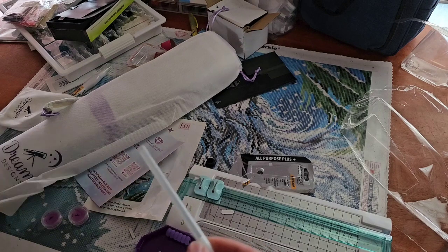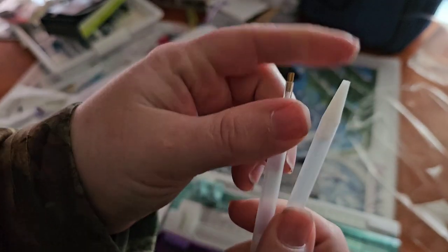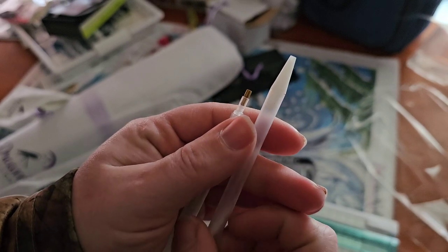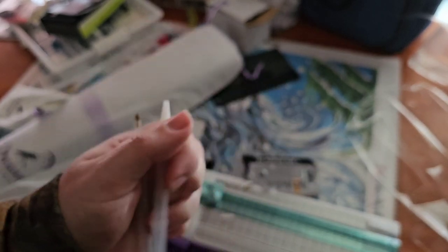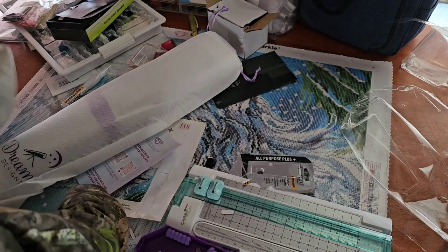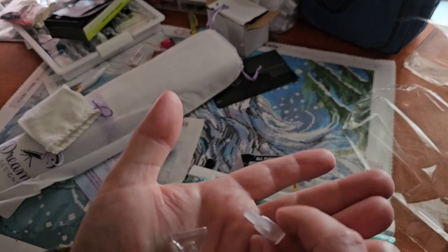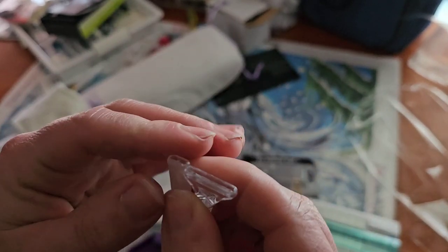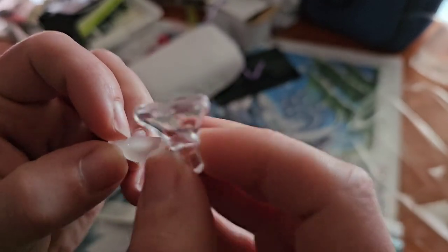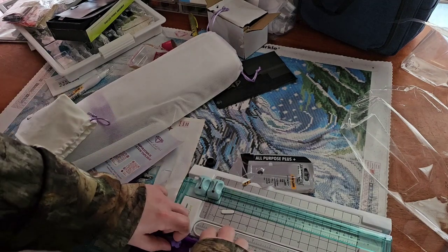And you get two pens — a regular pen with the regular tip, and then this one with a plastic tip. I haven't used these ones before, but I did get one in my other kit that I got off of Amazon. I'm not sure how well those work. If you've used them, let me know. I've heard they could be used for picking up ABs and stuff. And you get multi-placers — I think maybe a 4 and 7. I don't know — I usually go by what's written on them, but it doesn't look like there's a number on them.